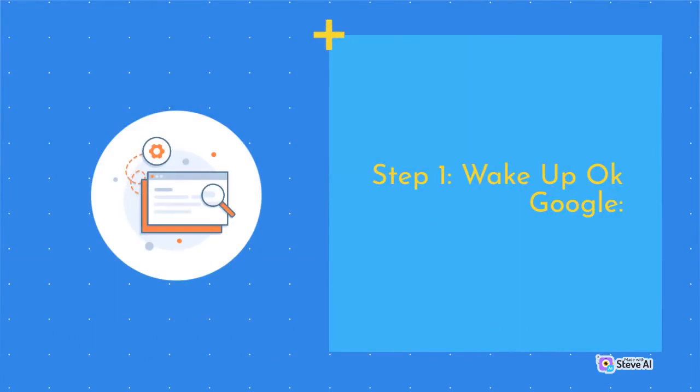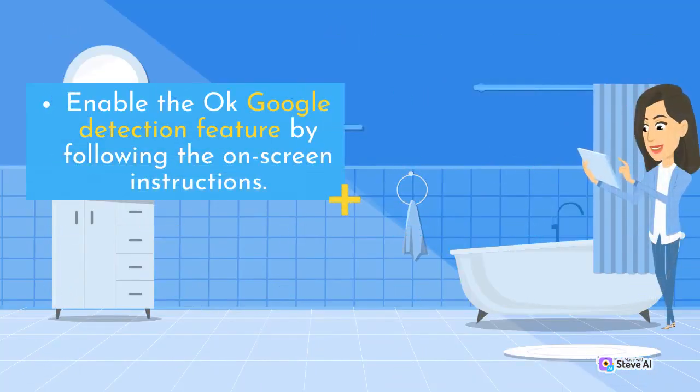Step 1 — Wake Up OK Google. Enable the OK Google Detection feature by following the on-screen instructions.